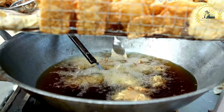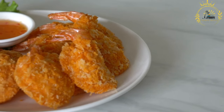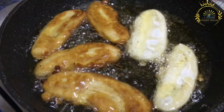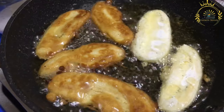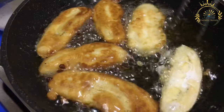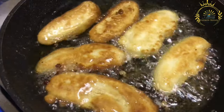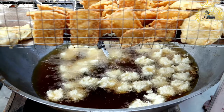Heat the oil: in a deep-frying pan or a deep fryer, heat the peanut oil to about 350–375°F (175–190°C). Fry the Akara: carefully drop spoonfuls of the black-eyed pea mixture into the hot oil. The size of each Akara can vary, but they are typically about the size of a small donut hole. Fry until golden brown and crispy, about 3 to 5 minutes. Make sure the oil is hot enough to avoid the Akara from absorbing too much oil.